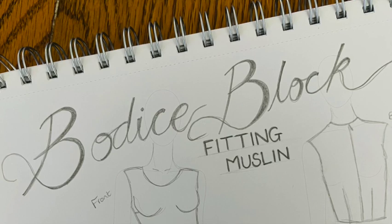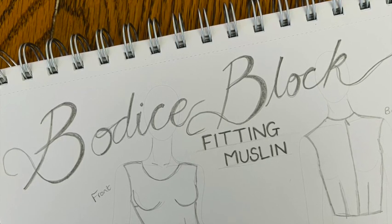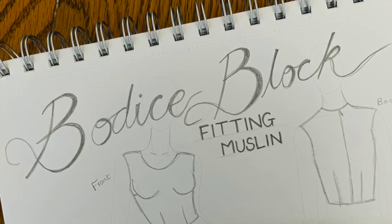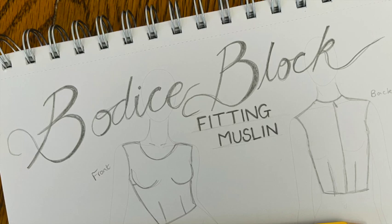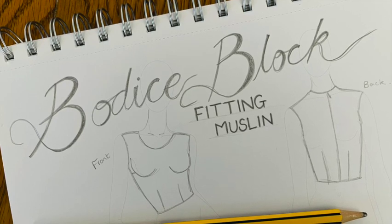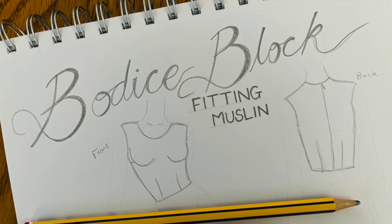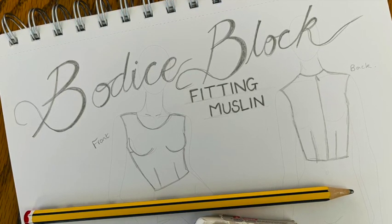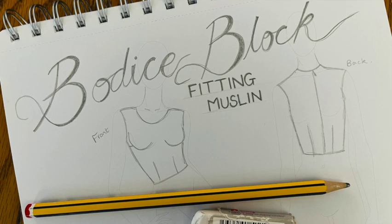To assess the fit of your new bodice block I suggest making it up out of inexpensive calico or cotton. Remember to first add your seam allowances, then stitch the darts, side and shoulder seams, and tack a zip into the center back. Try on this fitting bodice and assess the fit: are the darts too high or low? Could you use more or less ease at the waist or bust? Does the shoulder slope need raising or lowering? Is the armhole too loose or tight? Then you can add any needed alterations to your block to perfect the fit personally for you. The possibilities are endless and you've created an excellent foundation for future pattern making.